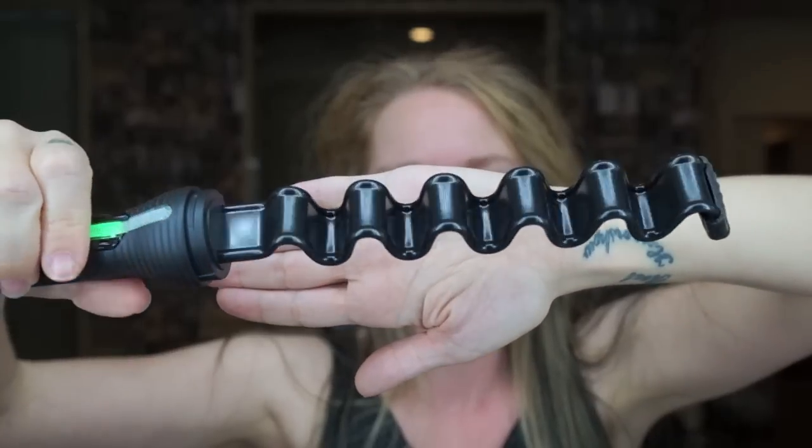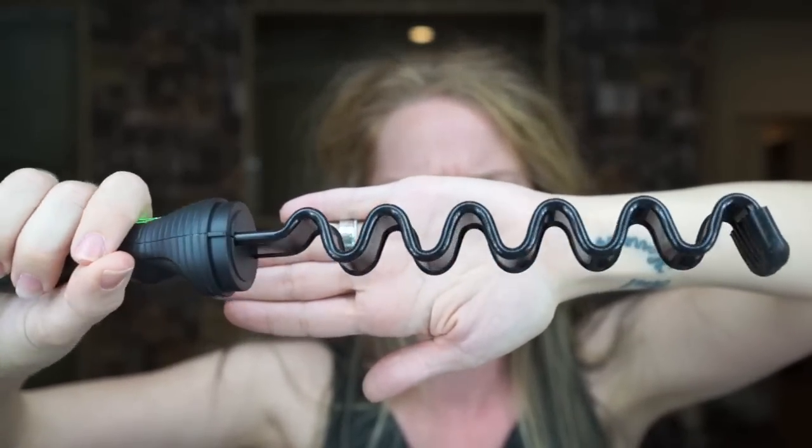This is from Glam Palm. Have you ever heard of them before? I have not. So they came out with this thing called the Zigzag. I already took it out of the box so I could get it cranked up, and this is what the curling iron looks like. I feel it radiating heat already. I'm going to start off by saying this thing is not cheap — I bought it about two weeks ago and it was $220.